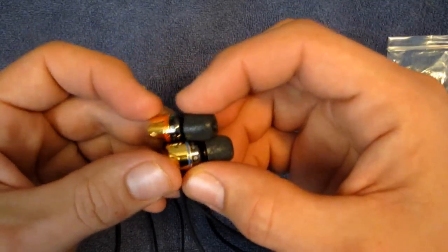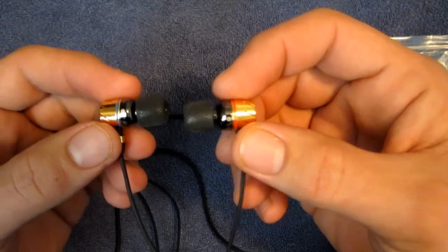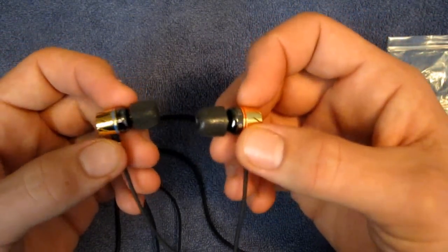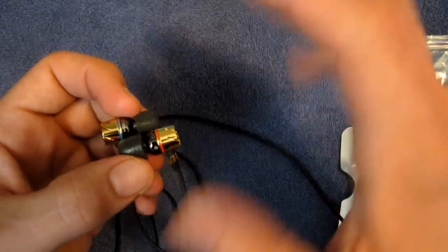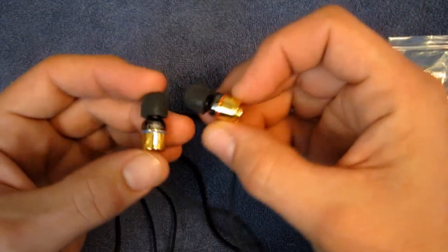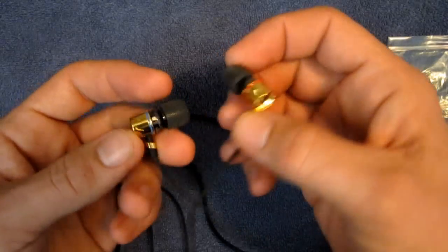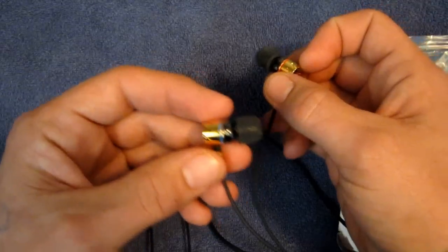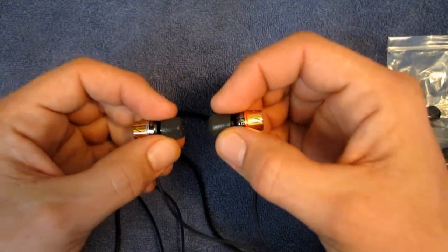Getting up to the buds, these are reinforced around the bottom — around the plug-in area they have some reinforcement. They are color-coded left and right: blue for left, red for right, just like most audiophile equipment. Your jacks for plugging into amplifiers are color-coded blue and red for left and right, and same thing with these headphones — a very nice touch. You don't have to look for the L and R; just take a look at the stripe color and pop them in.